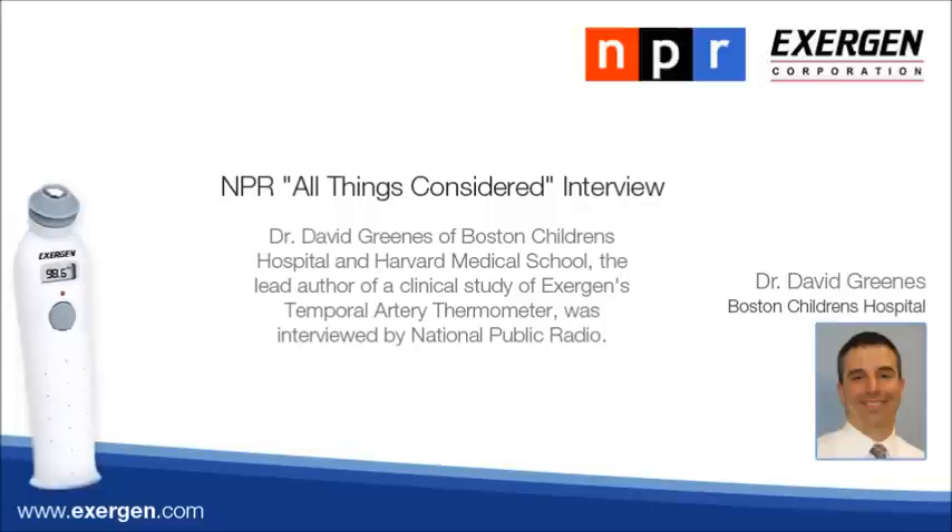A new kind of fever thermometer will be on the market later this year. It's called a temporal artery thermometer, designed to measure blood temperature at the forehead. It's said to be more accurate than traditional devices, and has been tested by nurses and doctors at Children's Hospital in Boston.